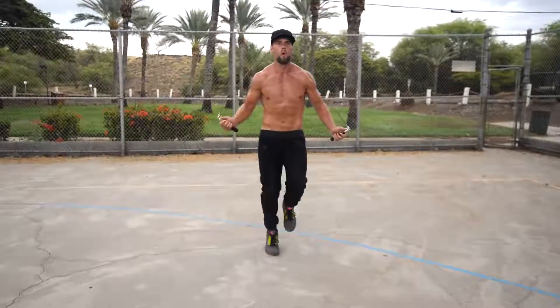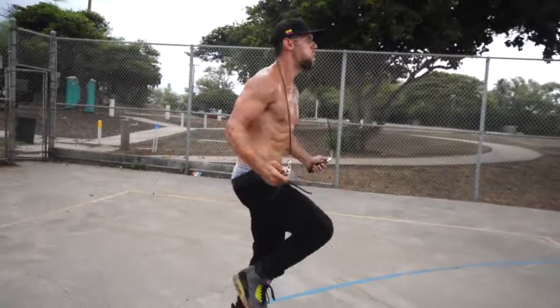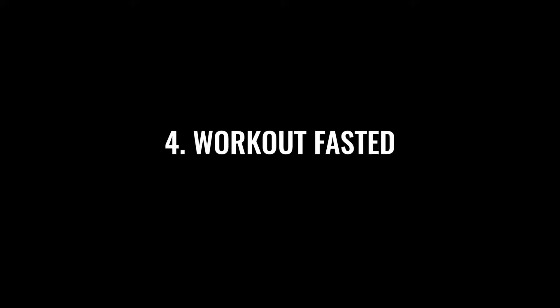Nothing is going to replace your effort. Specifically, doing all-out effort on jump rope run in place. Think about a sprinter — they have the ideal lean, sculpted physique, not bulky. You can replicate this by doing jump rope run in place.